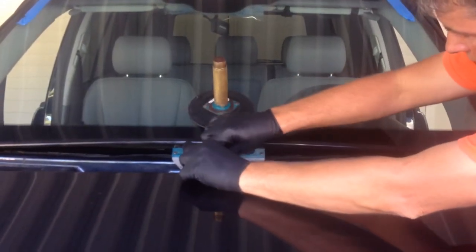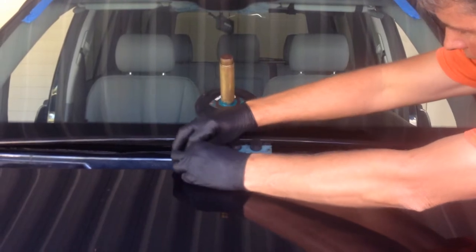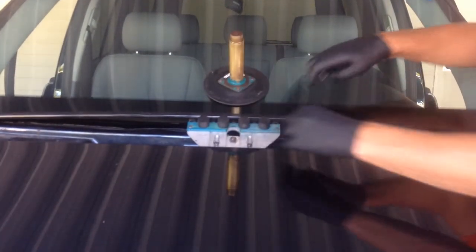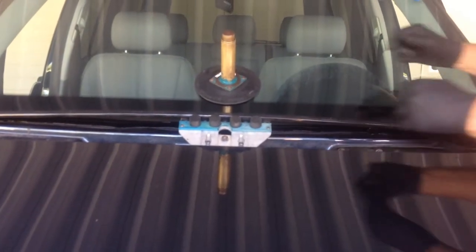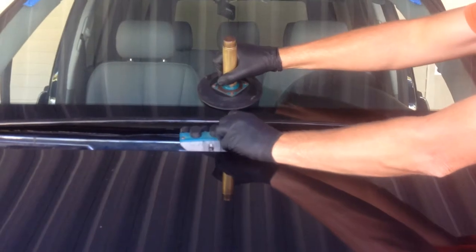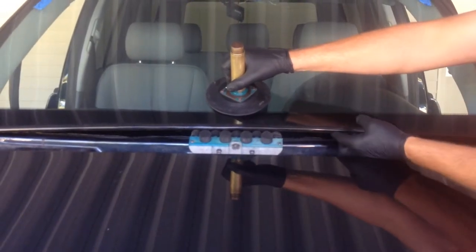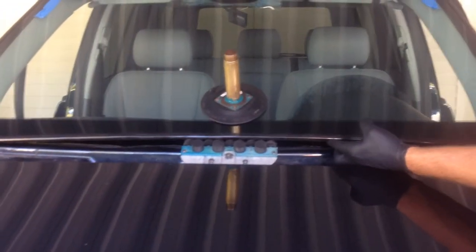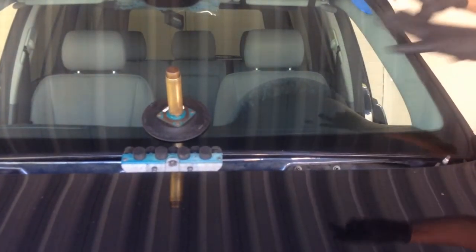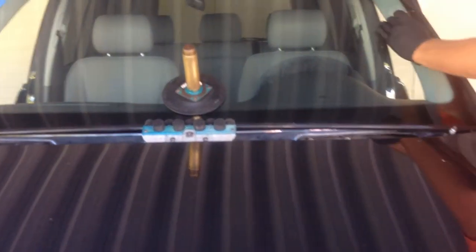I've decided to use a conventional setting on this because a drop-down configuration would have been really close to the pinch weld and the applied bead, so that's why it seems a bit high. But with a straight line across the top, it's really not an issue. Lift the glass, slide the tool down, carefully work in around your fenders, and you can see it drops in perfectly, just like the factory intended.